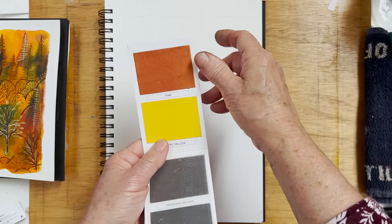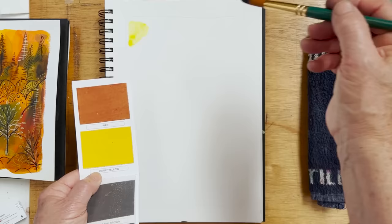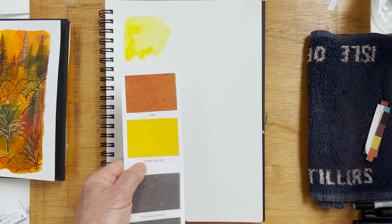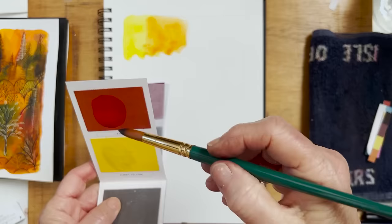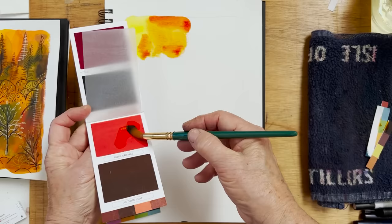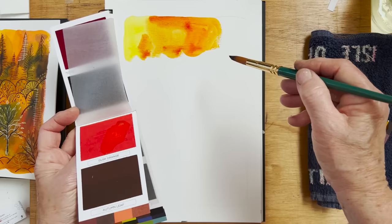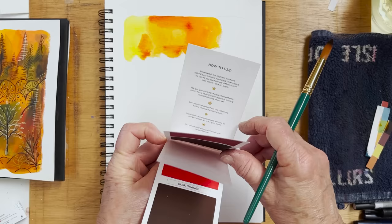Let's find the yellow — happy yellow. I pick up some water, pick up some yellow and let's see what happens. It's a nice bright citrus lemon, so we'll put that in there. Then the next colour is dusk orange — I'll put that there. I don't need to try too hard to control what I'm doing. I think burnt sienna is the next colour, going light to dark. There's no burnt sienna, so let's use earth brown instead.